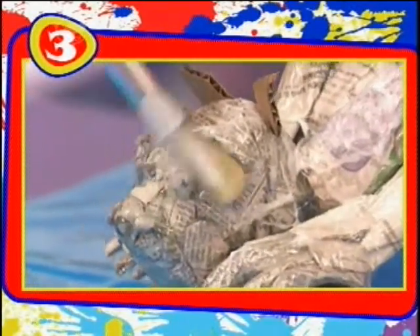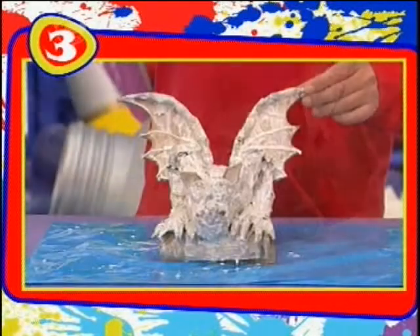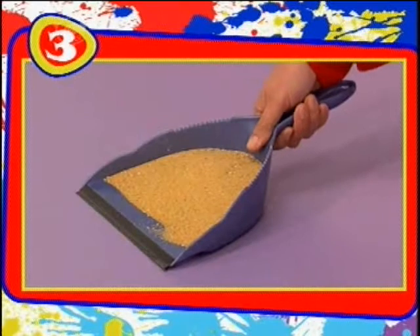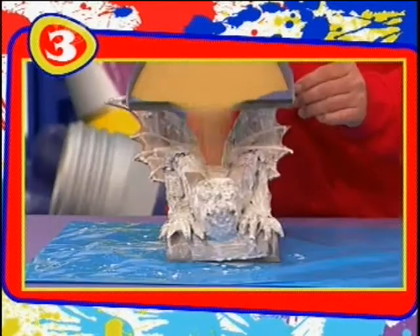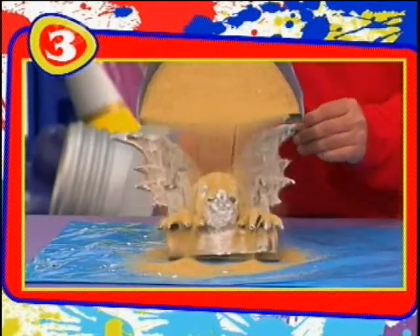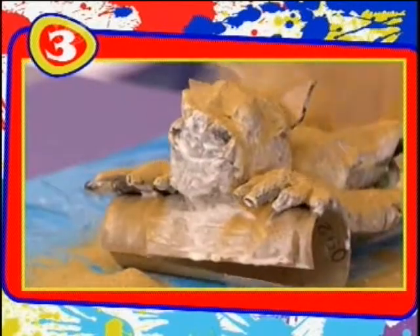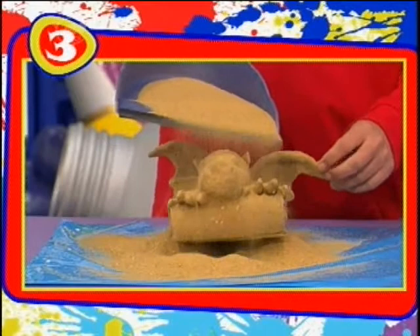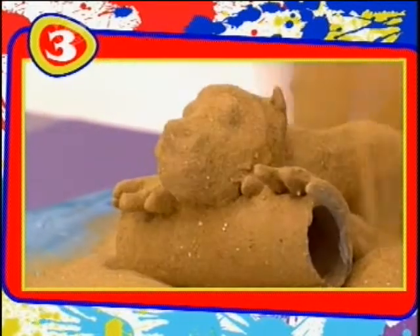Just completely cover the whole thing. And when it's covered and the glue is still wet, you need to cover it in sand. Just sprinkle it on all over. And when you've completely covered it, leave it for a while for the sand to settle.